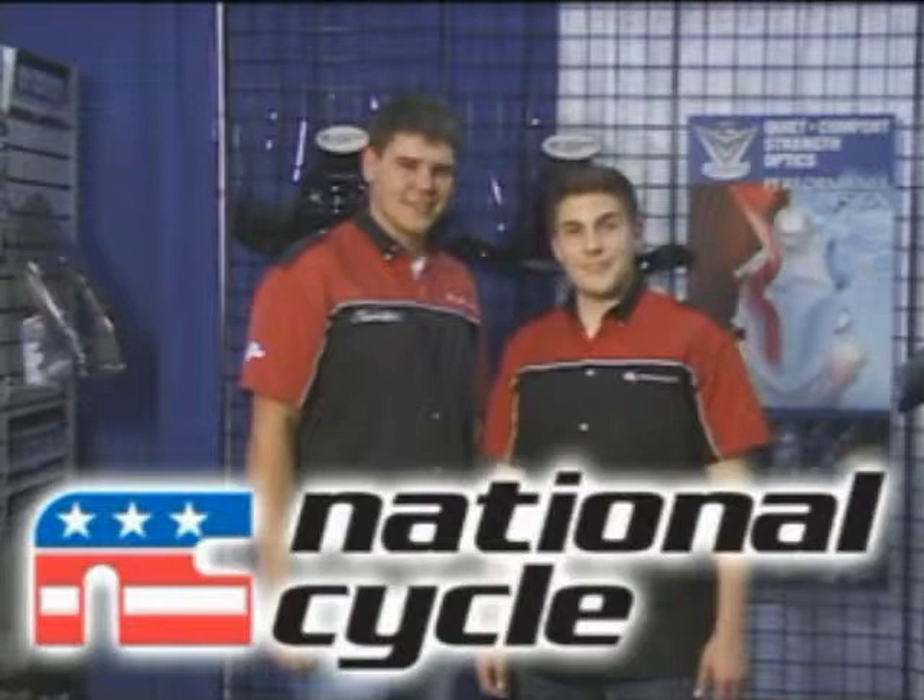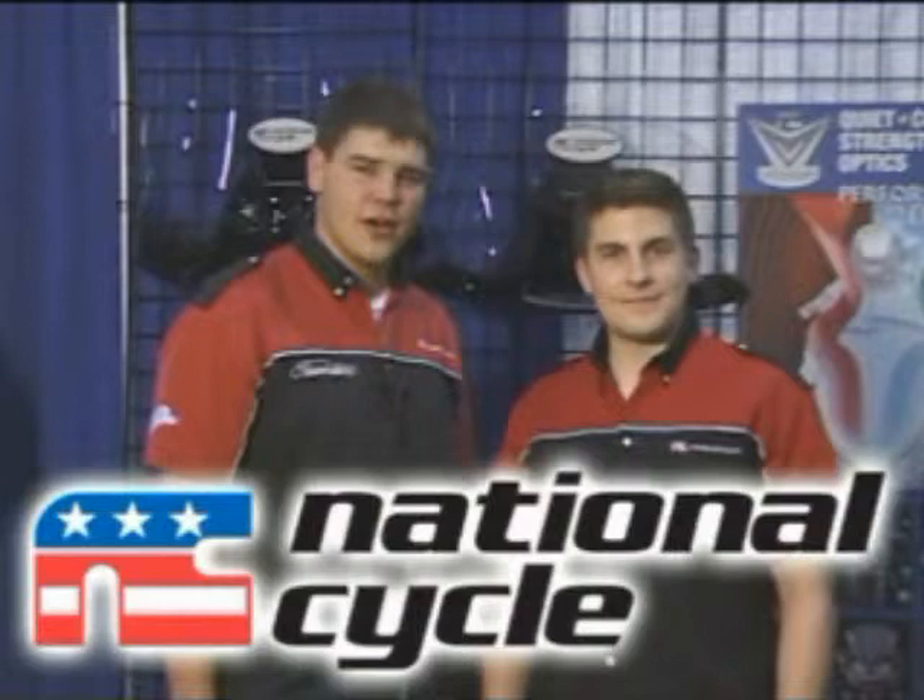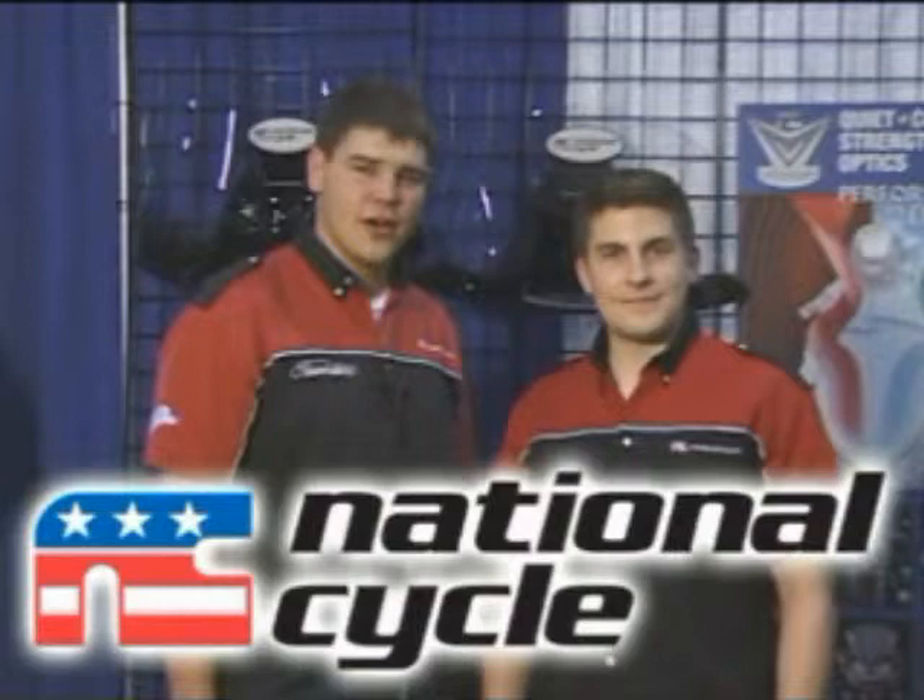We love our products, and we know you will too. But you may have questions. If you do, visit our website at www.nationalcycle.com, or contact your local Tucker Rocky or Biker's Choice dealer.